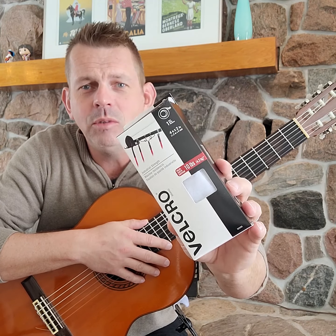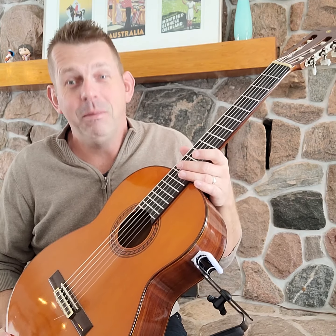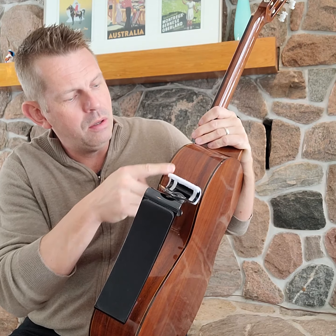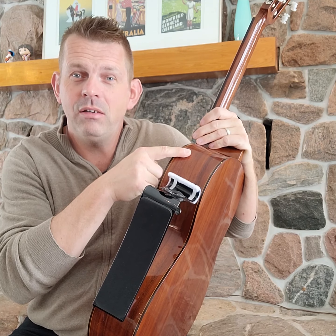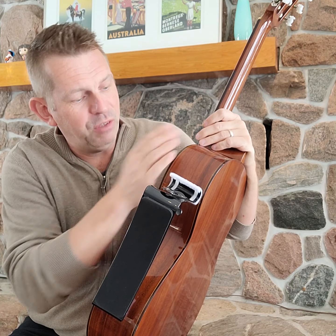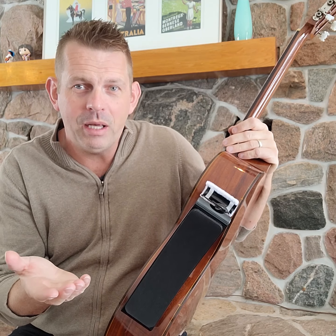It seems to be working pretty well, so give it a shot. The question is, do you want to do this on a $10,000 guitar? Maybe not. Maybe you might want to use the static electricity film that Brandon mentioned in his video before you stick these Velcro stickers on there — maybe not a bad idea.